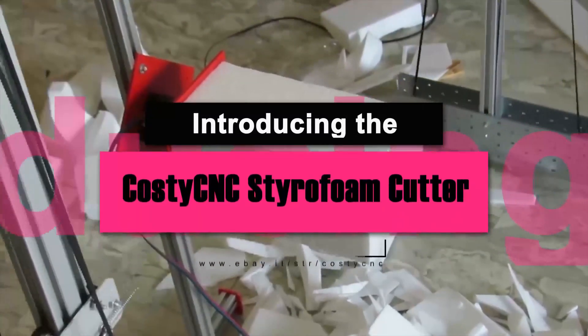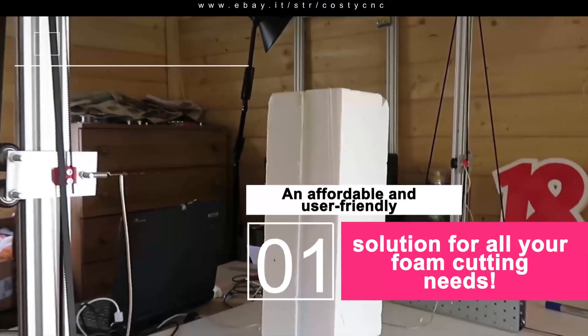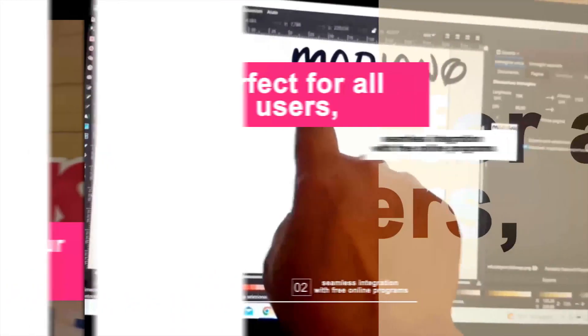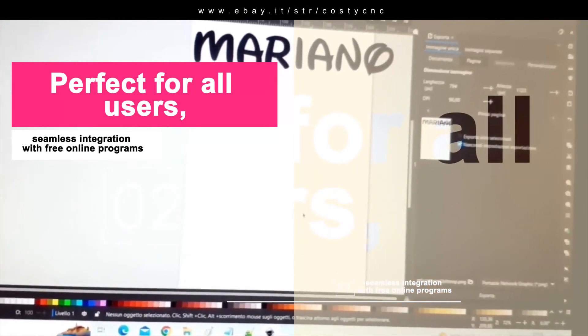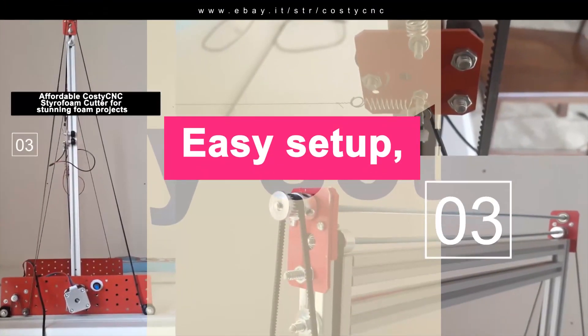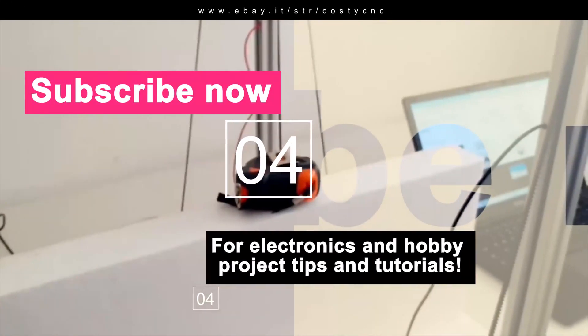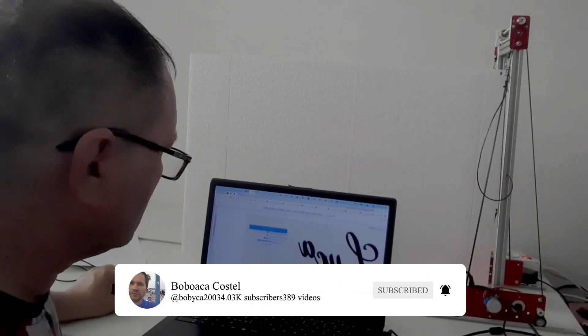Introducing the Kosti CNC Styrofoam Cutter, an affordable and user-friendly solution for all your foam cutting needs. This incredible machine is perfect for beginners and experienced users alike, offering seamless integration with free and easy-to-use online programs. Say goodbye to complicated setups and expensive software — with the Kosti CNC Styrofoam Cutter, you'll be creating stunning foam projects in no time.